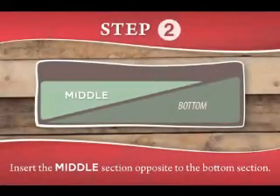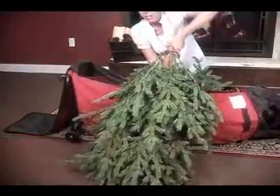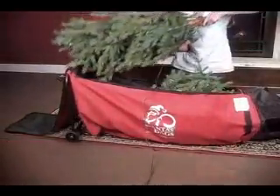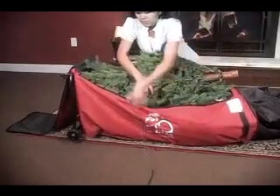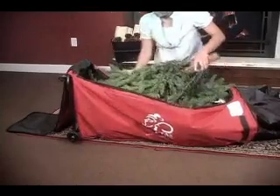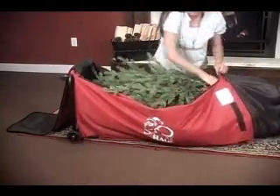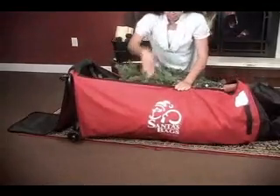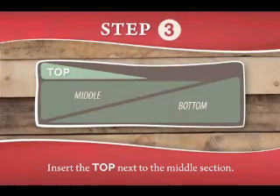Insert the middle tree section into the bag opposite the first. Insert the tree top next to the middle section.